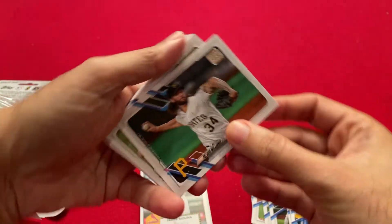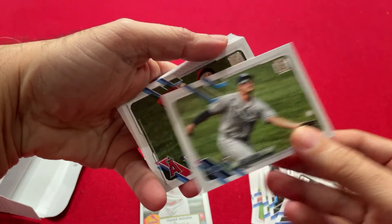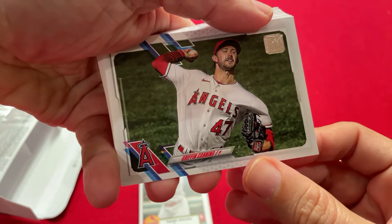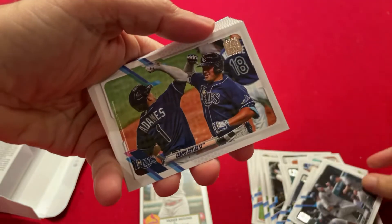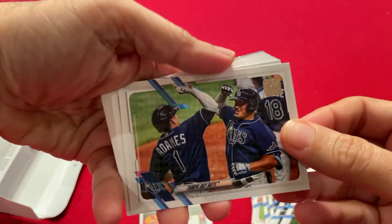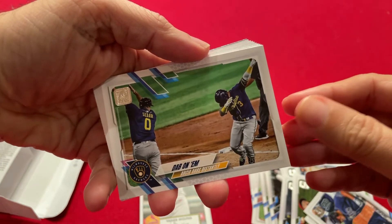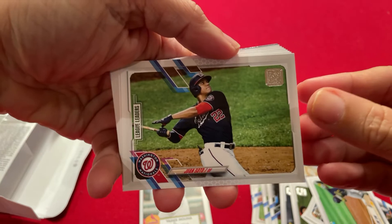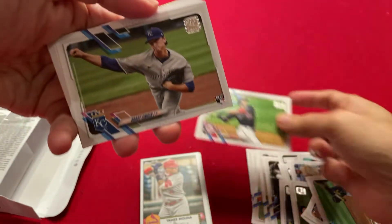No special cards. Rays. Hunter Renfroe. Griffin Canning. Miami Marlins team card. Tampa Bay team card. A lot of landscape cards in this set — three team cards. Brewers. Juan Soto league leaders — I think that's our first best card.